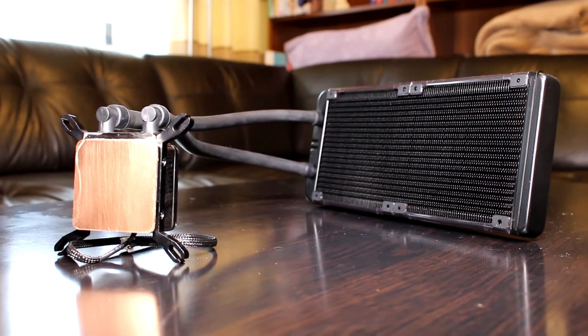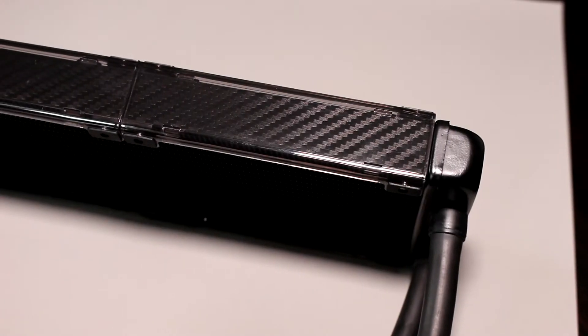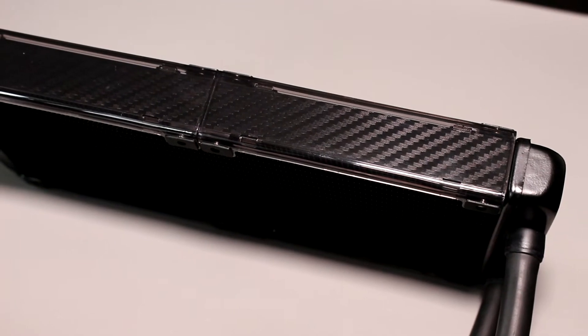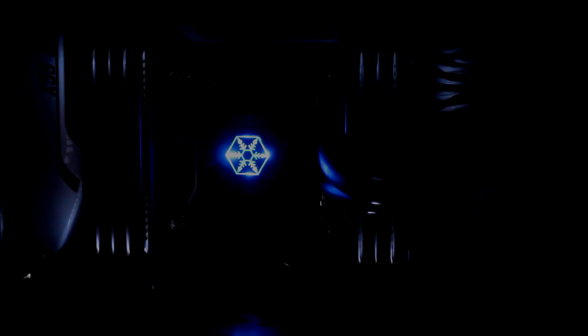The whole cooler doesn't just work well, it also looks good. There are carbon style strips along both sides of the radiator and if you like LEDs to illuminate the insides of your case, then you'll enjoy the Silverstone logo on top of the water block which glows blue.